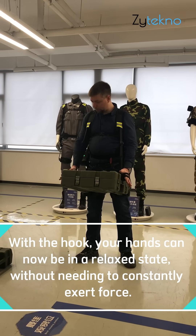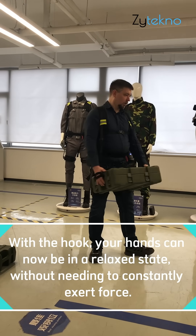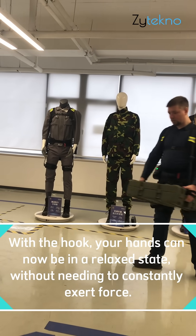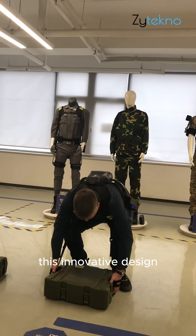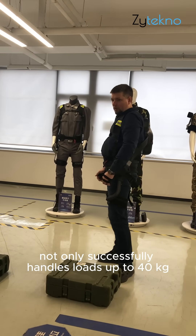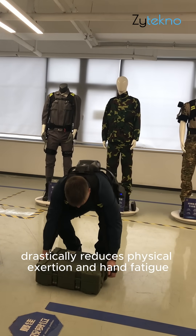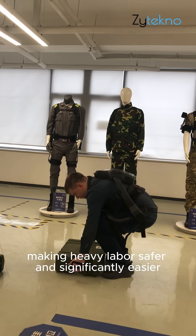True hands-off lifting: once the hook engages the heavy object, the operator's hands can be completely relaxed. The hands do not need to sustain continuous force even while walking and transporting the load. This innovative design handles loads up to 40 kilograms and drastically reduces physical exertion and hand fatigue, making heavy labor safer and significantly easier.